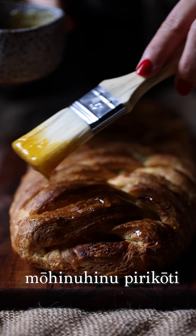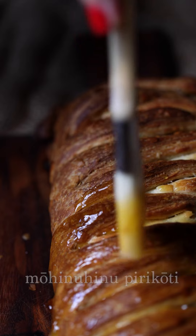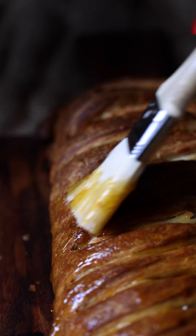Add your apricot glaze — mōhinu hinu perikoti — our beautiful apricot glaze, onto that fresh pastry and get ready for some deliciousness.